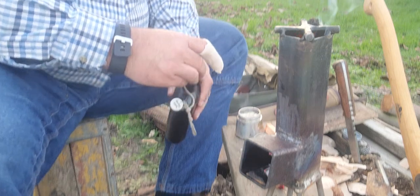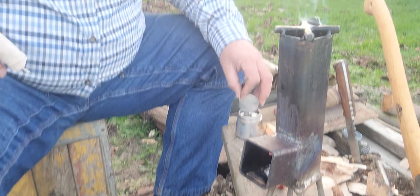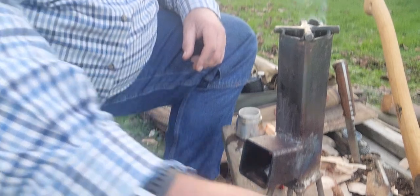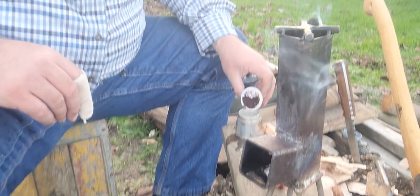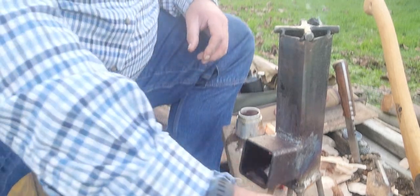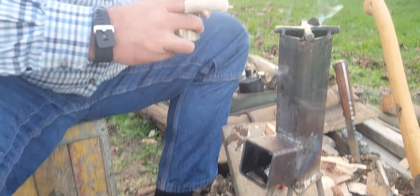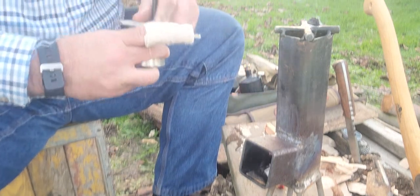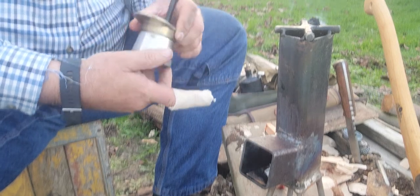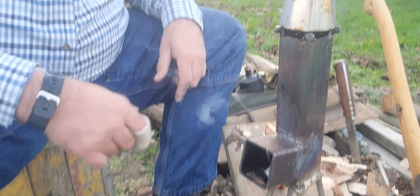I've got a little coffee maker. I don't know if you noticed my finger, but I cut it pretty good on my axe setting up for this video — I think I'm going to be all right. I'm going to put this coffee on here, get it nice and tight, and let it cook.